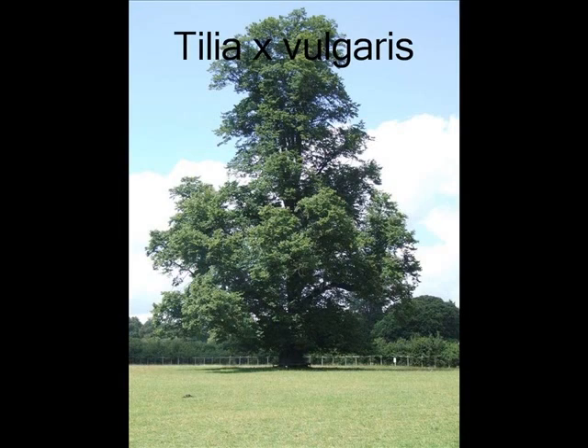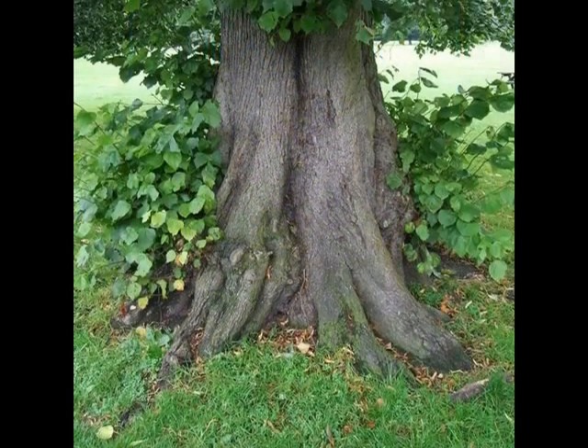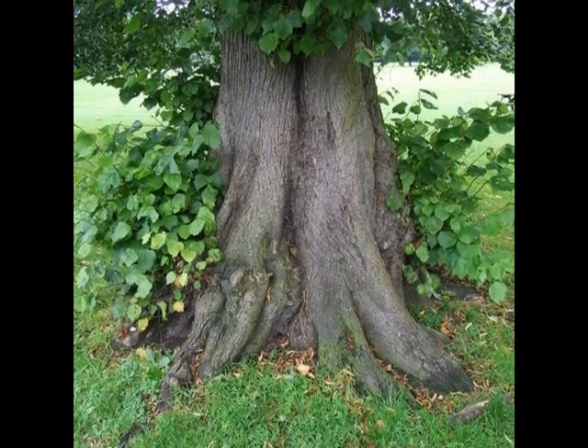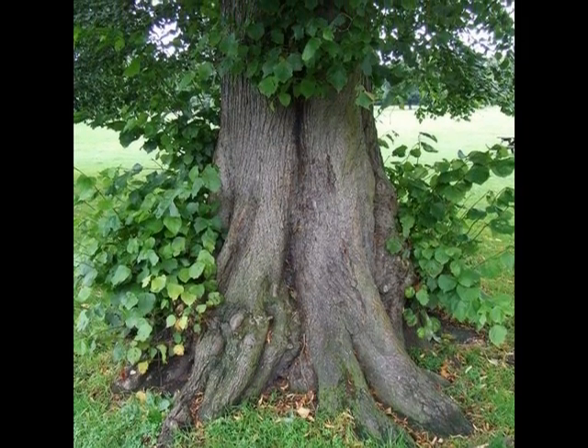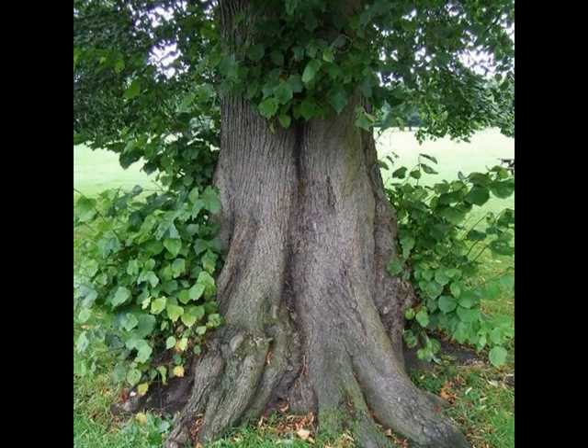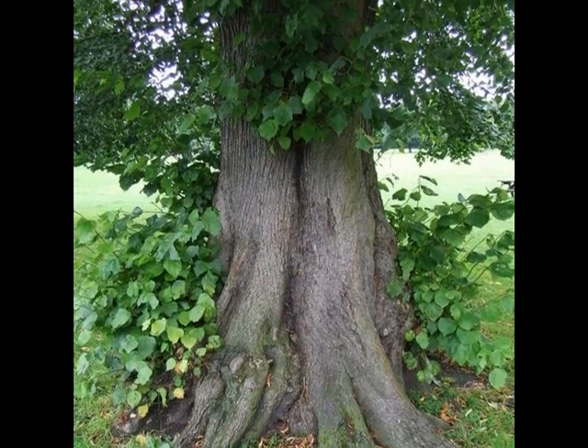To identify Tilia × vulgaris, I'd be looking for basal growth, epicormic growth, and nesting at about 5 to 6 metres up in the crown of the tree — this is quite distinctive of the common lime.